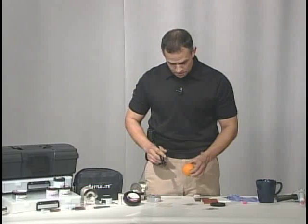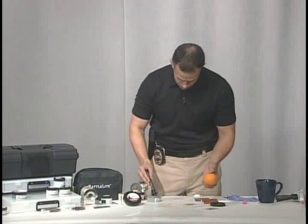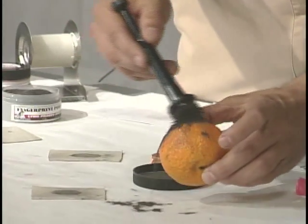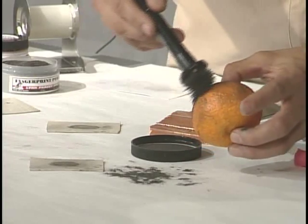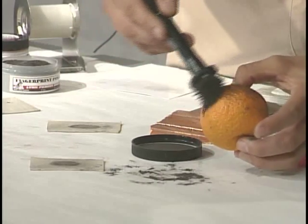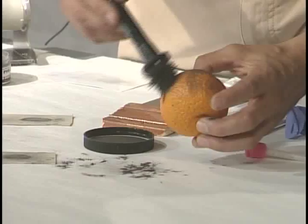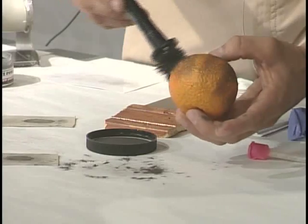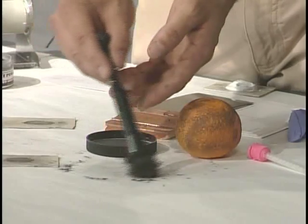Now we're going to try to develop a print on an orange. It's a textured surface — there's lots of grooves in it. We're going to try with our magnetic powder. We've processed our orange, and I'm going to go back and clean up.